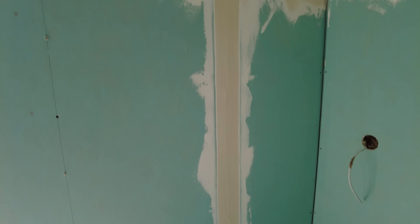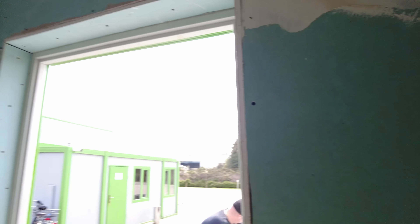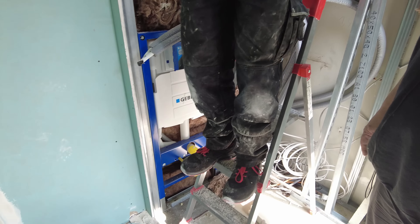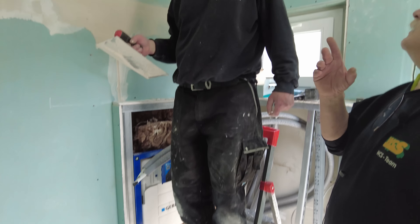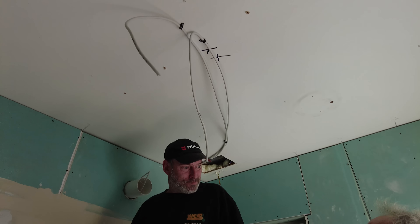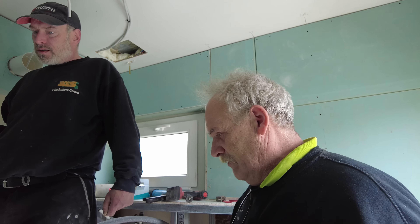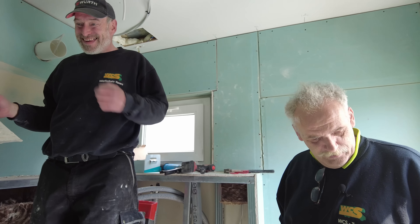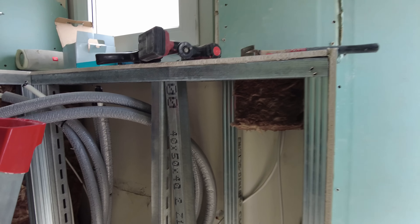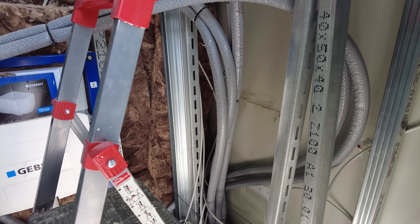Hier war, glaube ich, die Toilette, ne? Nicht Scheißhaus sagen – Toilette. Der Thron. Hier kommt noch die Zwischendecke rein, neue Strom. Und dann habt ihr gedämmt, da kannst du hier mit 1 kW heizen. Wir haben jetzt 3 kW gemacht. Guck mal da, die ganze Dämmung. Ich glaube, wenn hier einmal warm ist, das bleibt drei Tage warm.